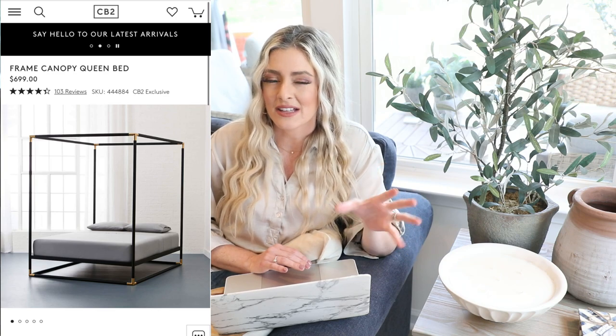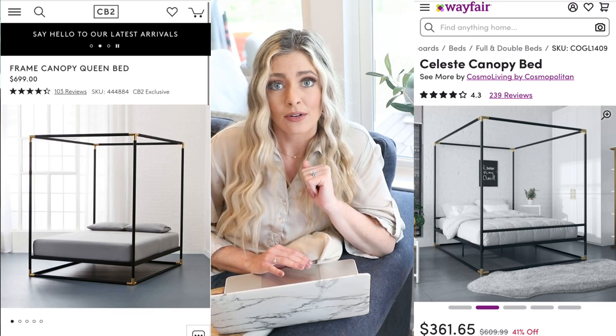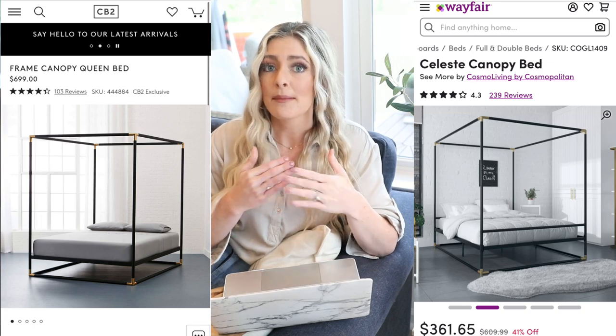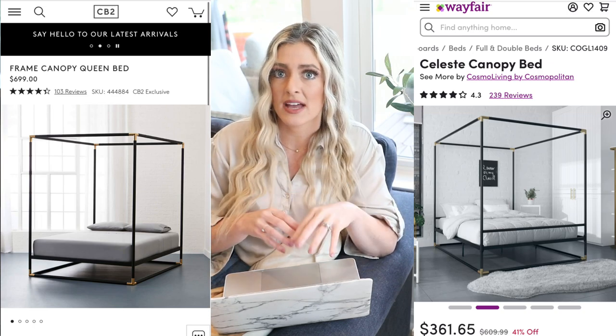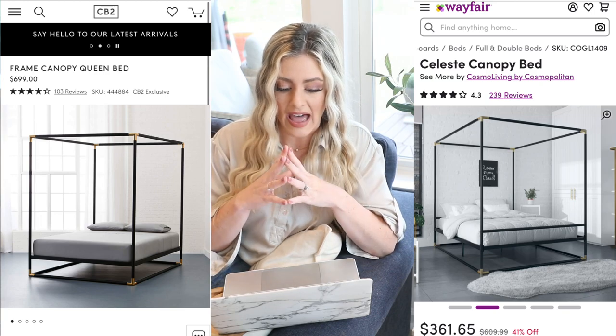So this next dupe is so funny because I feel like they actually look identical — it'd be very hard to tell the difference if you had both in a room. Our high-end version is going to be the Frame canopy queen bed from CB2. $700 actually isn't that bad of a price for a canopy bed, because those tend to be a little bit more pricey. But we're going to go over to Wayfair and they have the identical-looking bed for $361. I personally love black-framed canopy beds — I think it's just a very high-end look. It's super trendy right now, especially with these little gold accents on the end.